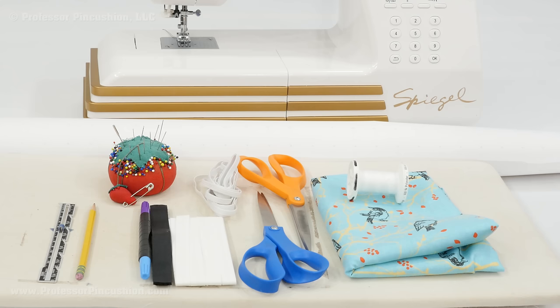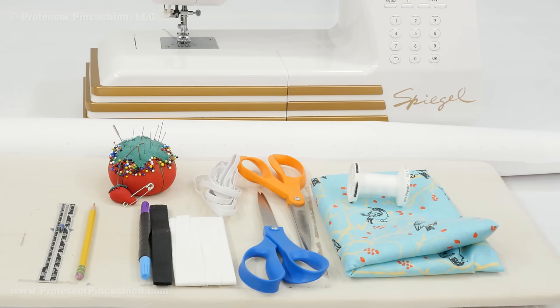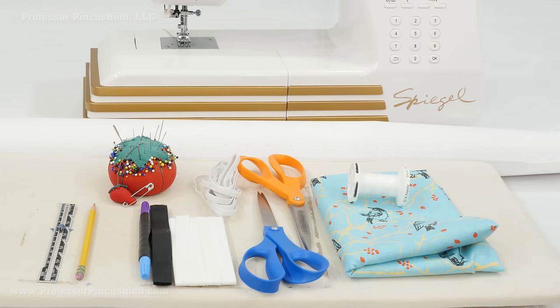Here are some of the supplies I'm going to be using for this project. First, you're going to need your ironing board — the one that desperately needs to be covered. I'm just doing a small one, but if you're doing a large ironing board, these same concepts apply. You need some cotton fabric. I highly recommend using 100% cotton because you want something that is going to be able to handle high heat. The amount depends on how big your ironing board is — just measure the length and add about six inches.